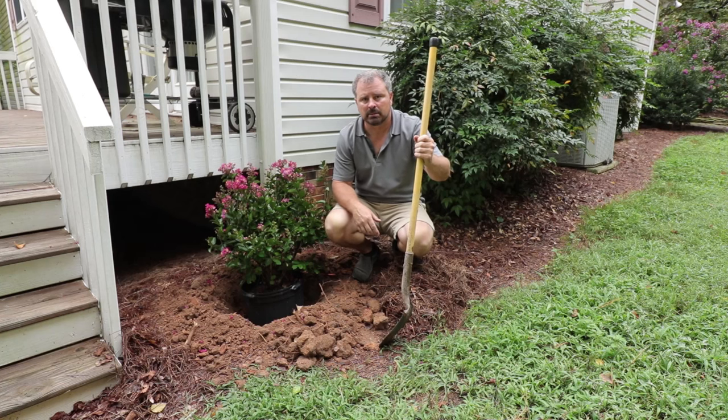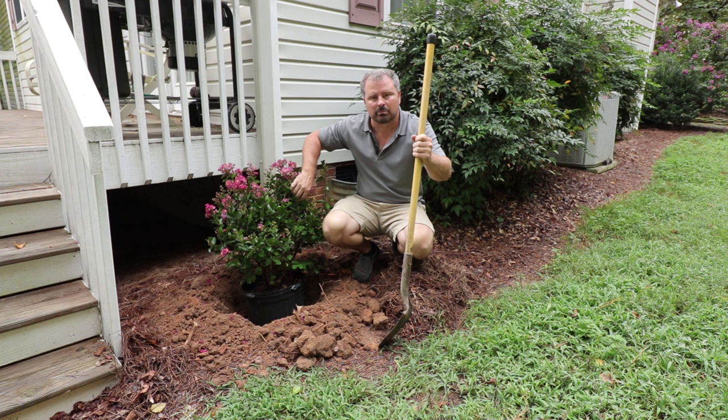Welcome to HortTube. My name is Jim Putnam. Today I'm going to be planting a crape myrtle. This one's called Berry Dazzle. It's a dwarf, but anything I show you here would apply to pretty much any crape myrtle.